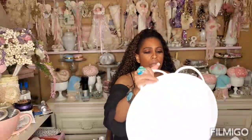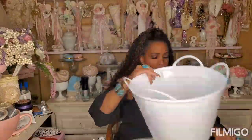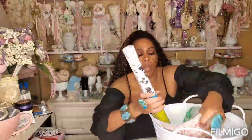I saw Olivia from Olivia's Romantic Home and I picked up two of these buckets. She did the coolest thing with this bucket - she made it look so vintage. I picked up two of them for that.